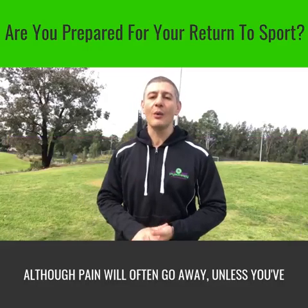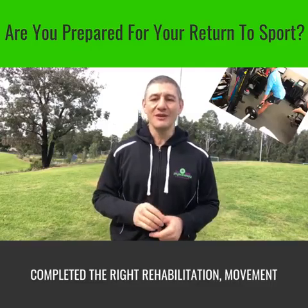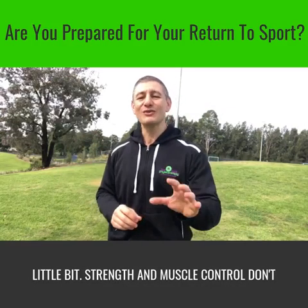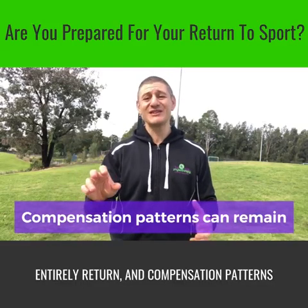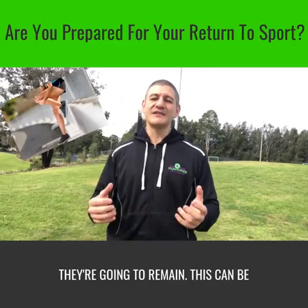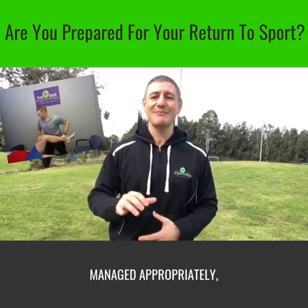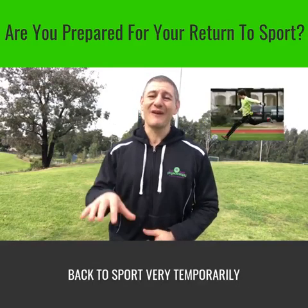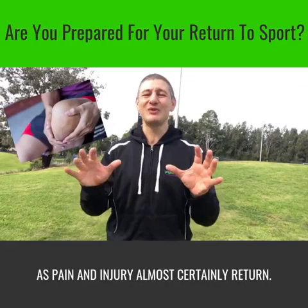Although pain will often go away, unless you've completed the right rehabilitation, movement continues to be limited even just that little bit. Strength and muscle control don't entirely return, and compensation patterns, although very subtle, they're going to remain. This can be a major problem. Unless these things are assessed and managed appropriately, then unfortunately you'll only get back to sport very temporarily as pain and injury will most certainly return.